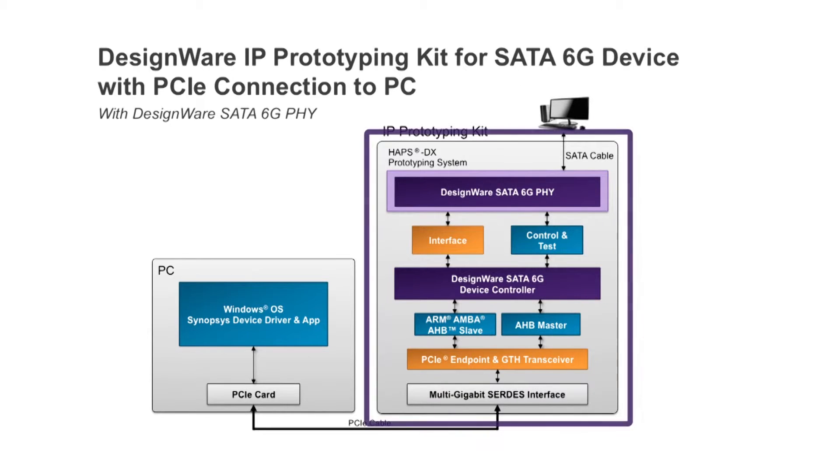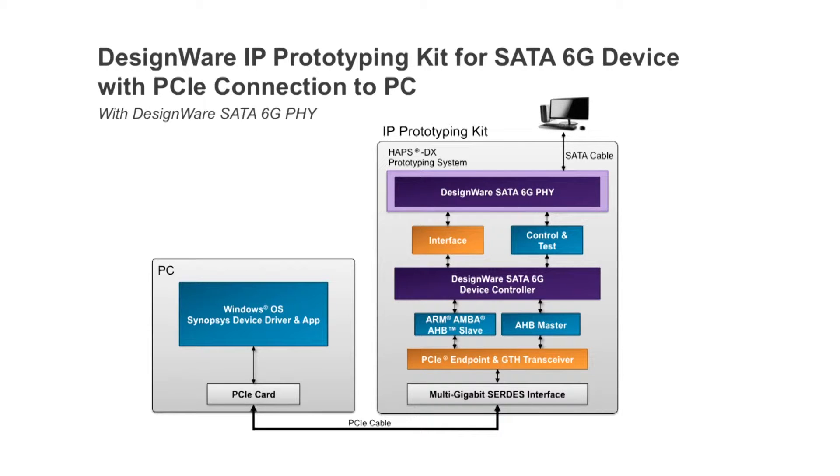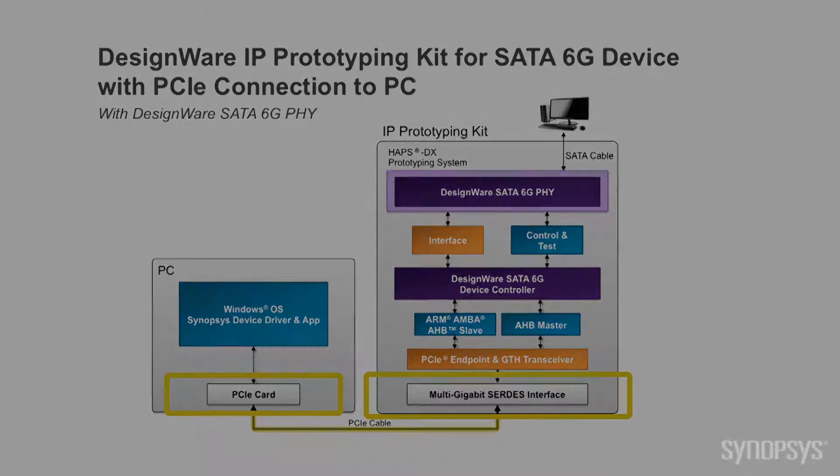The kit includes a Synopsys HAPS DX FPGA-based prototyping system with pre-configured IP and SOC integration logic, a SATA 6Gb physical coding sublayer daughterboard, simulation test bench, reference drivers and application examples. This kit also includes a multi-gigabit SerDes interface card which creates a four-lane PCI Express bus interface between the Windows host PC and the HAPS DX system.